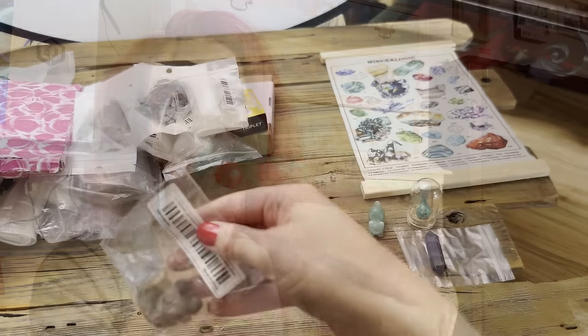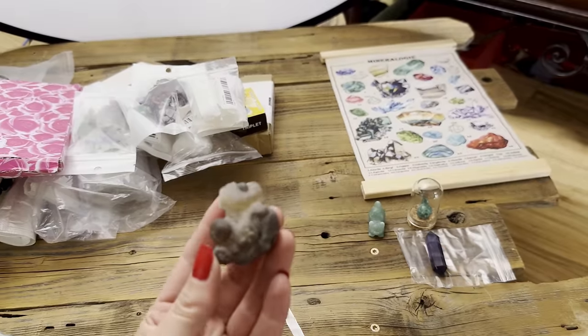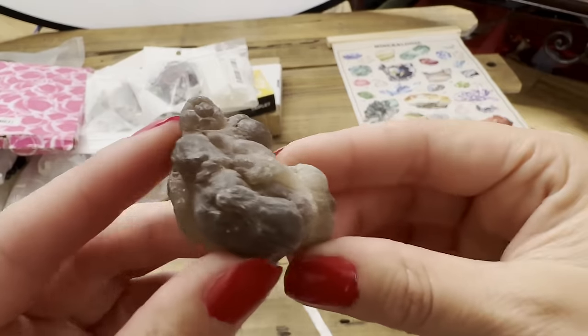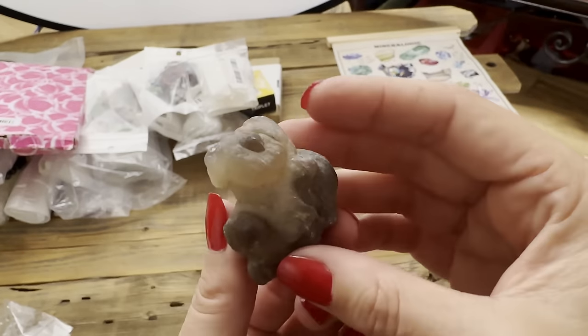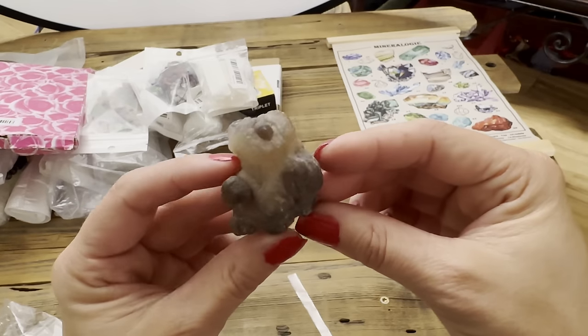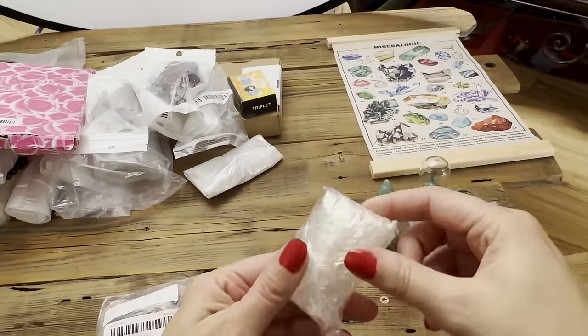An Egyptian panda agate — this is kind of similar to what you'd find hunting for fire agates. I wouldn't call it an agate unless there are bands inside; this is really just botroidal chalcedony that kind of looks like the shape of a panda. Everything so far is packaged well and nothing is broken.